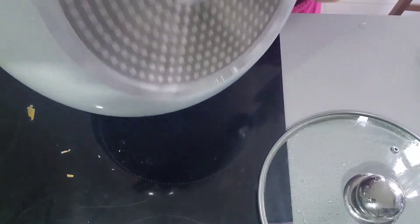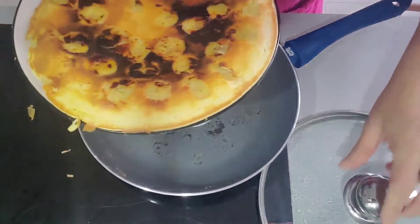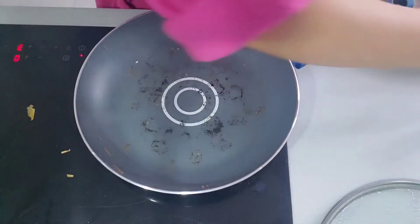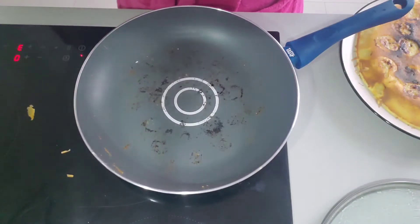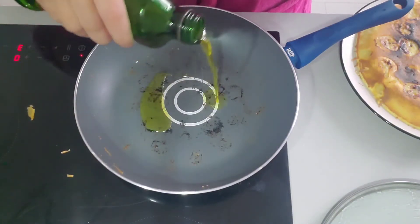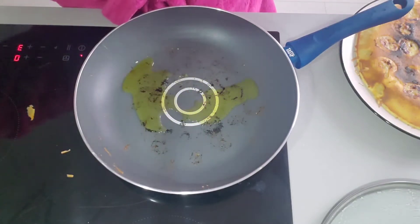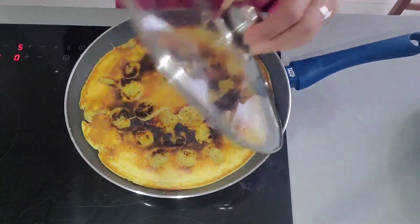I'm going to use a plate to flip it nicely. You can see the dark brown color, but it's not burning — it should be like that because we put sugar on it. Now you can add cooking oil if you want. I like to use oil.